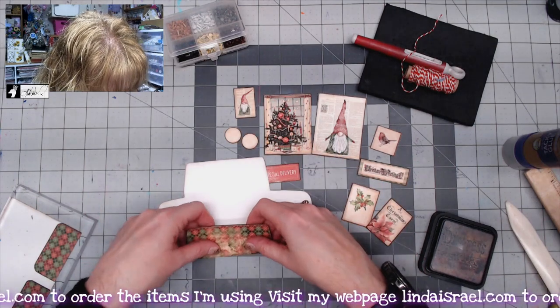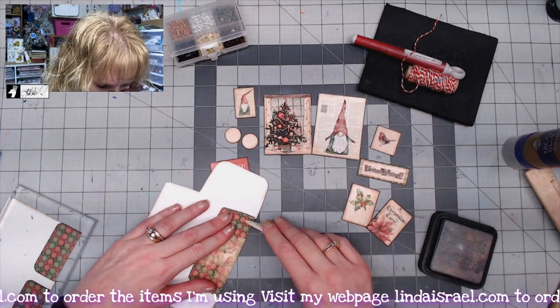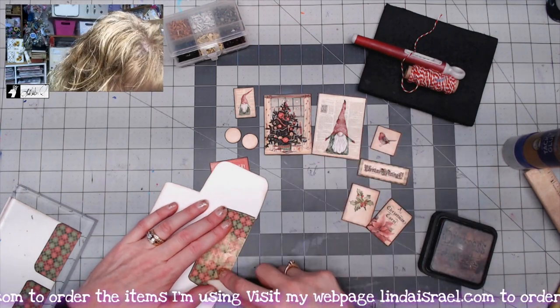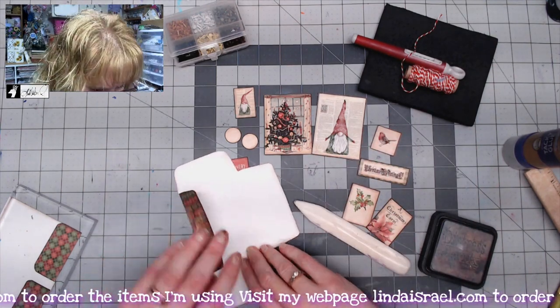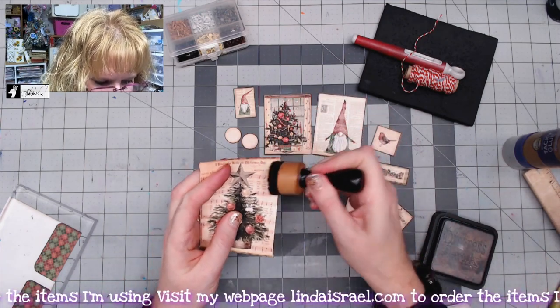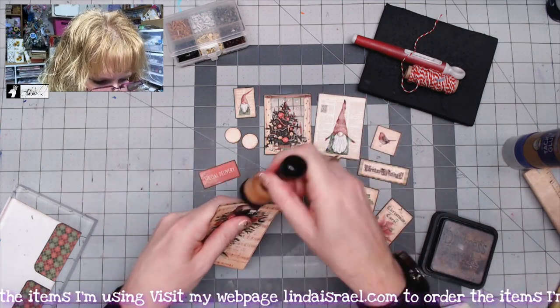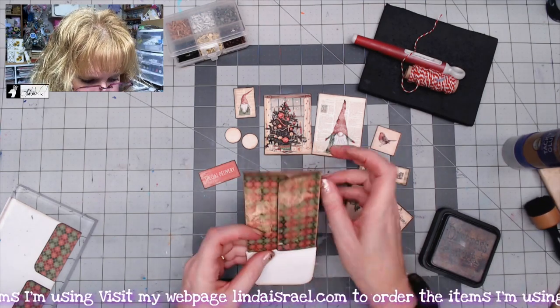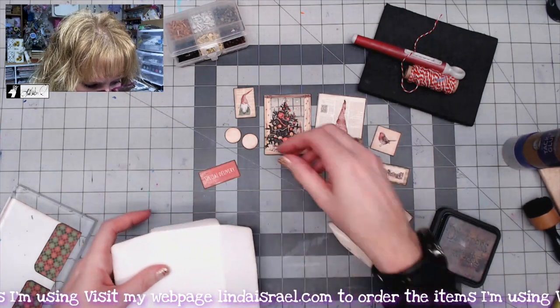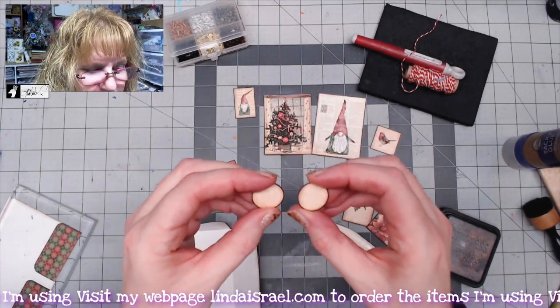Let's go ahead and fold these in — fold that over and score, and repeat all the way around. Fold over, use the bone folder to get that smooth. Since I folded this edge, I'll go ahead and add a little bit of distress ink to that edge as well.